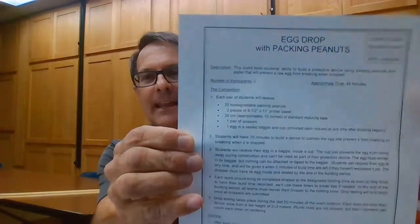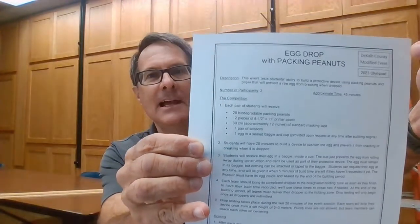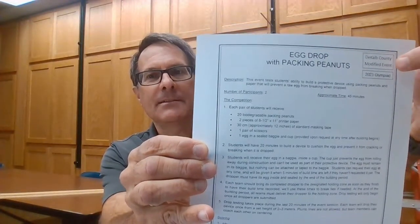Today I'd like to talk to you about the event called Egg Drop with Packing Peanuts. This is a variation of the event found in the manual, so be sure you are looking only at the sheet provided to your head coach. This one has DeKalb Olympiad called out right there in the year. Sometimes event rules change slightly from one year to the next, so please be sure you're looking at the most current issue.